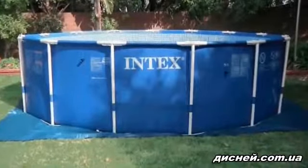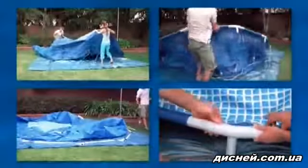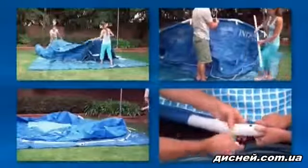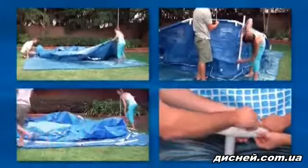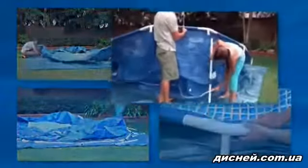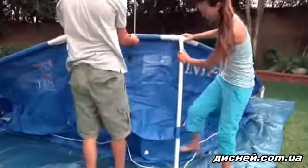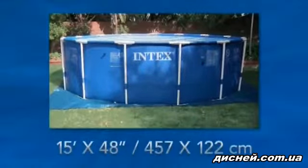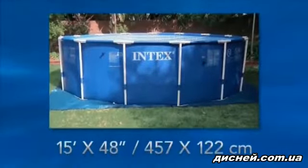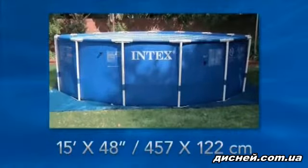Thank you for buying an Intex metal frame above ground pool. Setting it up is simple and easy. Please follow the instructions shown in this video and in the manual for proper installation and safe usage. Assembly requires two people. No tools are needed. The pool in this video is the 15 foot by 48 inch metal frame pool. Your pool may differ in the number and type of parts depending on its size.